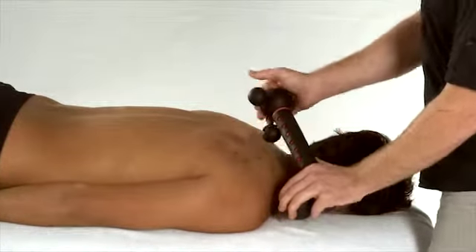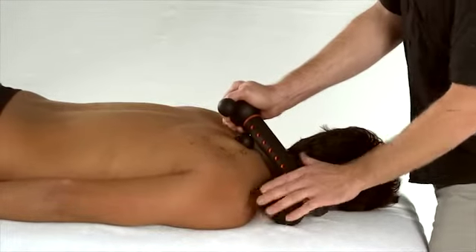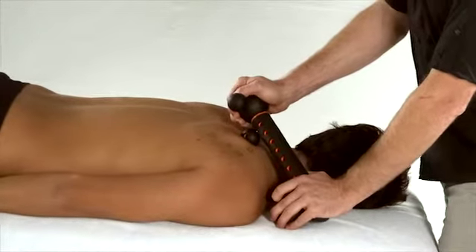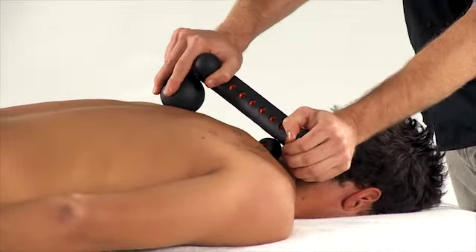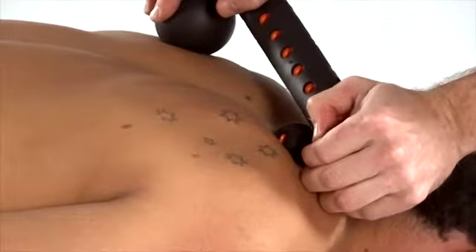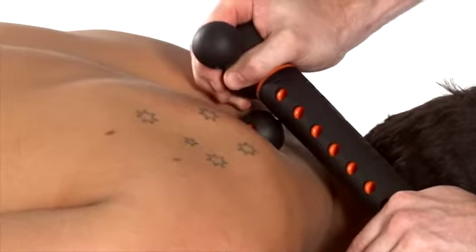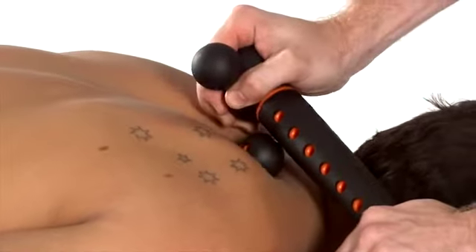And as you come up higher, you can drop the base here to the table as another option, or once again take it across and use the left hand. You can then use the same position to address the more upper thoracic facet joints.